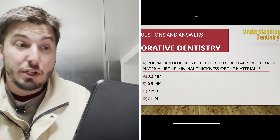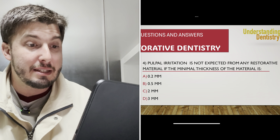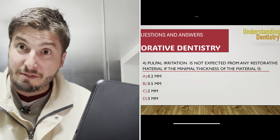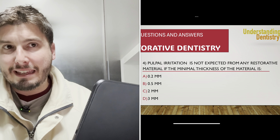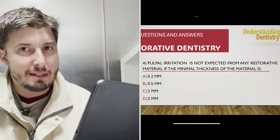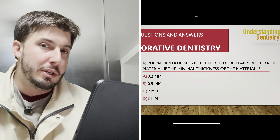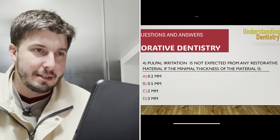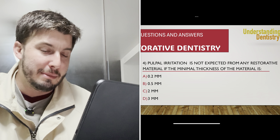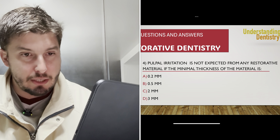Question four: pulpal irritation is not expected from any restorative material, provided that the minimal thickness of the material is 0.2 mm, 0.5 mm, 2 mm, or 3 mm. Based on the classic literature, it was always considered that from 2 mm onward you don't have this risk. So 2 mm is the correct answer — letter C. Always check current articles, as this information is updated by science, but letter C was the correct answer on this dental board exam.